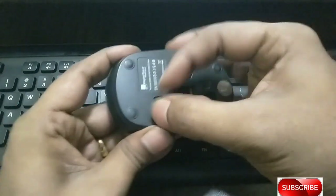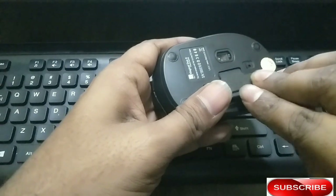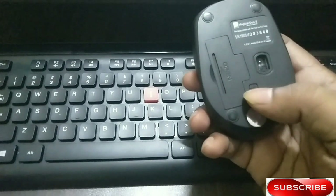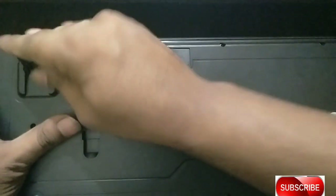This installation is very simple. Now, what is the setup? You can set the keyboard using the on-and-off button.